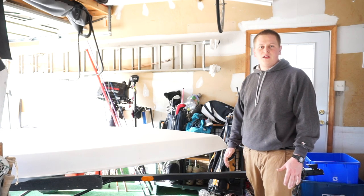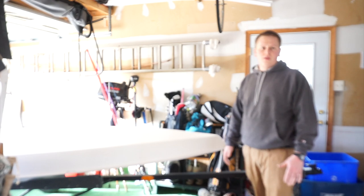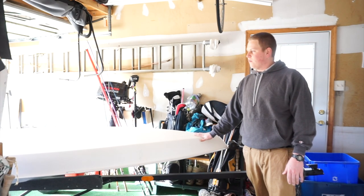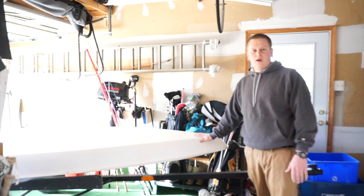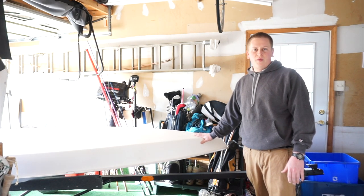Hi guys, welcome back to another episode of Oddly Adventures and episode 6 of our Sunfish Sailboat Restoration. My name is Tyler and I'm restoring a Sunfish Sailboat. In this episode, we're going to be examining the interior of the hull as well as cutting deck plates, fairing, and prepping for painting.